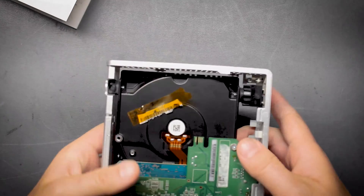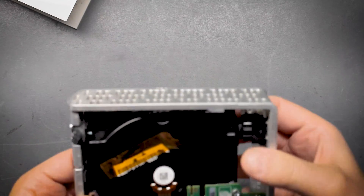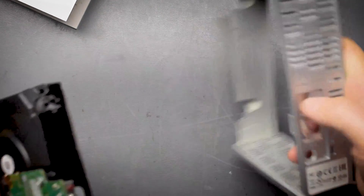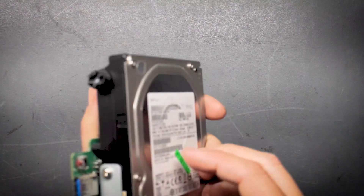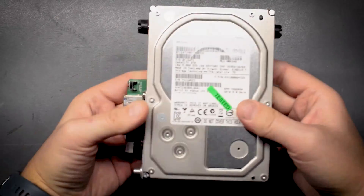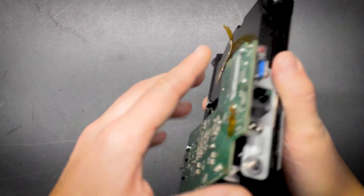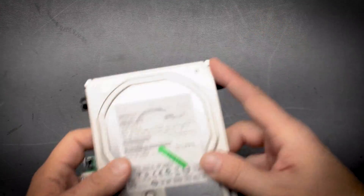How does it come out of here? There's no screws here — I'm guessing it's going to pop out. The client wants to continue using this thing, so we're going to let them continue using it. But before we do anything, let's get it unplugged from this board and test the drive and see what's wrong with it.